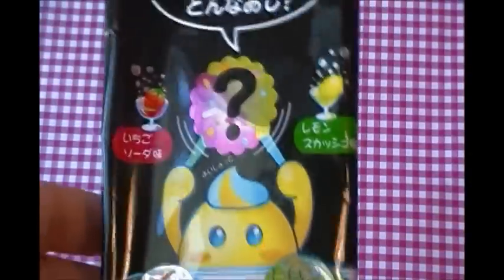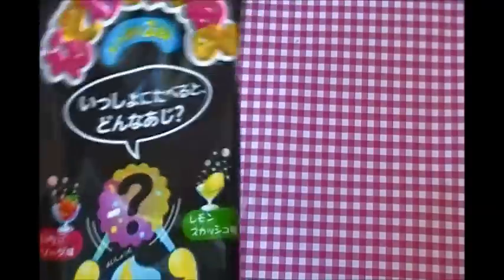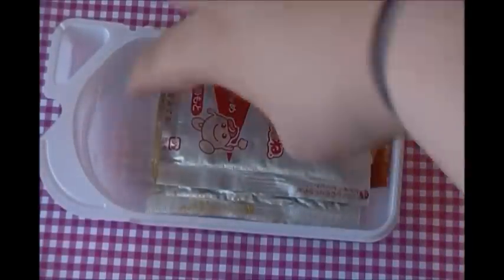Hey everybody, so today I'm going to be doing the Nazoo Nazoo Naranay kit, and I'm just going to get started and show you guys this kit. Here are the contents of the whole kit.